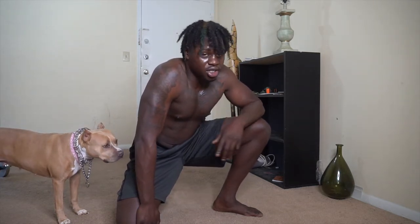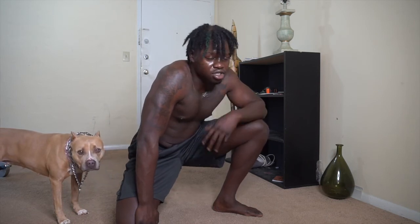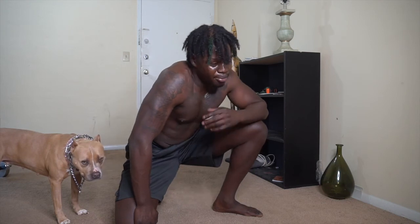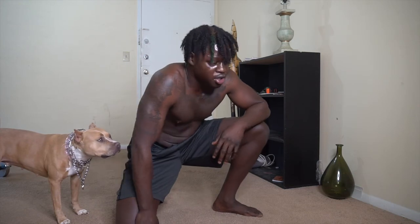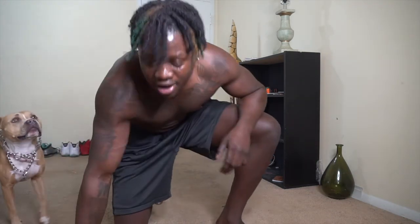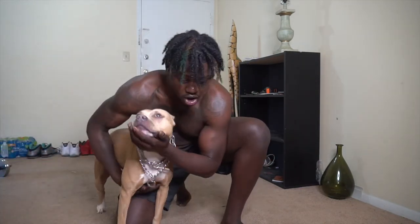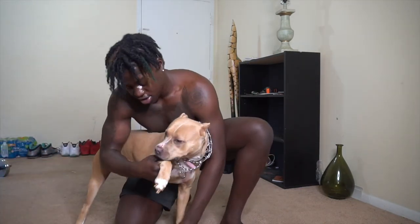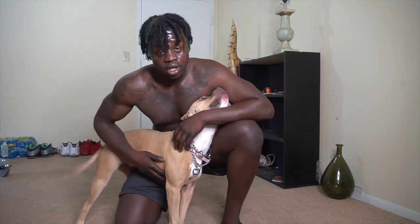Follow me on TikTok, follow me on IG, follow me on Twitter — links are right there on screen. Twitch is coming soon, I'm gonna go crazy on that. This is Casey — come here Casey. She's three years old, I've had Casey since she was a pup, this is my baby. I love y'all so much — Black Savage out.